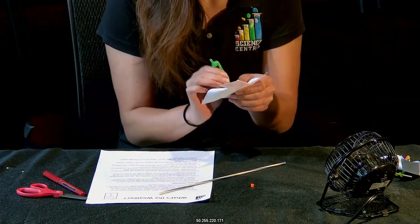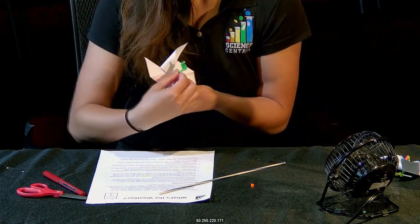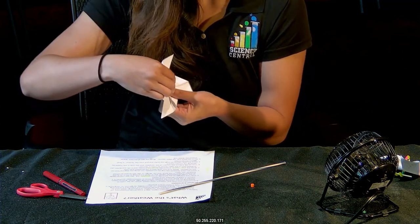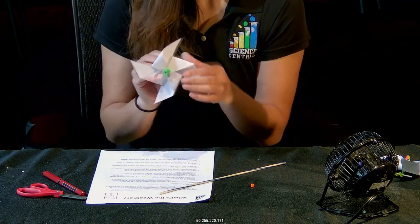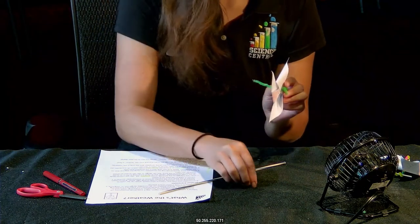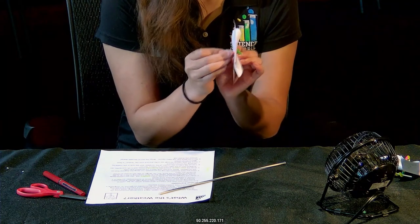Take your pipe cleaner and thread it through all of the holes, then pull it up until that button stops it snugly. Then grab a bead and put it on the other end of your pipe cleaner to act as a stopper.